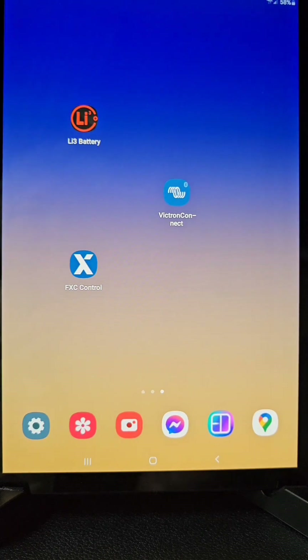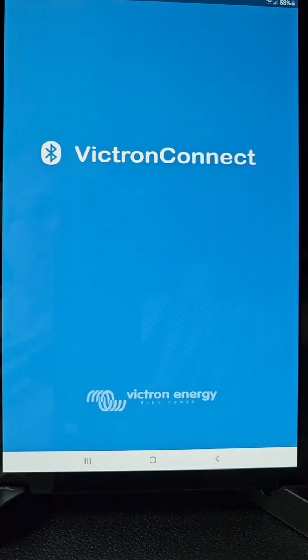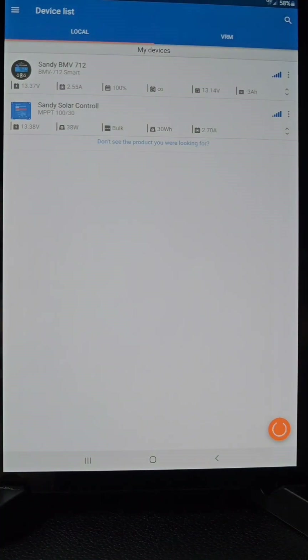Today I'm doing a video on the Victron shunt and Victron solar controller and how you view your data through the Victron Connect app. If you open up the Victron Connect app with Bluetooth enabled, you'll see your Victron devices. The first device is my shunt, the BMV 712, which has a remote display. The shunt I advise people to install is the Victron Smart Shunt — it's an easier installation and Bluetooth-enabled for any smart device.